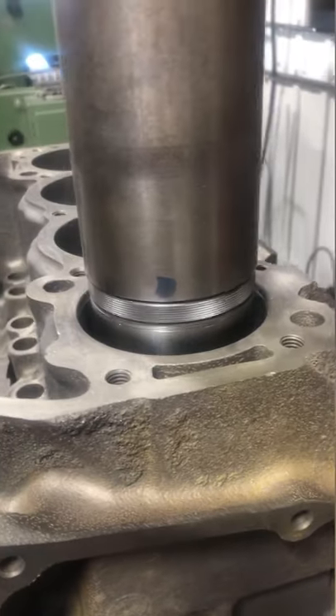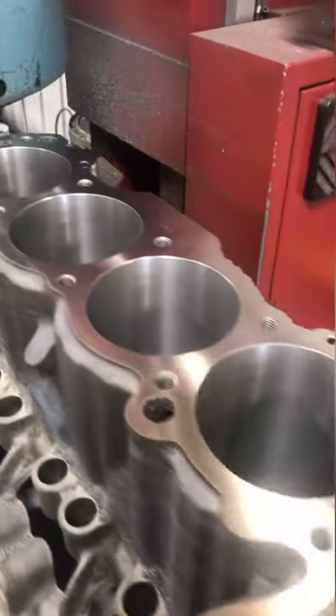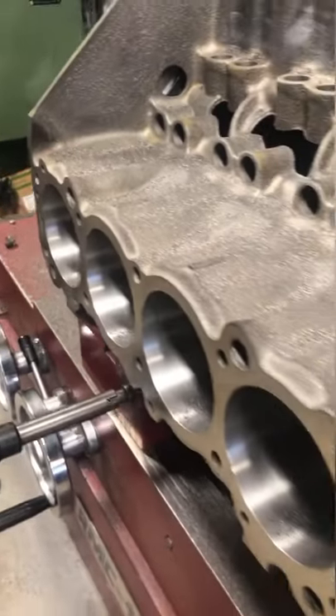Regardless, each cylinder cleaned up at 60 over. When we're finished the deck surfaces are flat, true, and the bores are aligned correctly to the crankshaft and decks. New pistons are on the way and once they're received we'll get the block honed to the finished size.